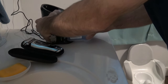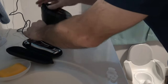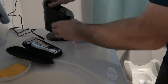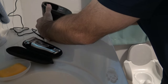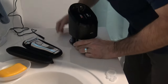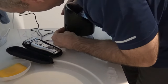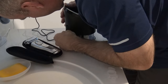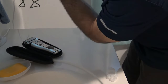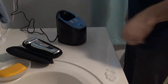Pop it up all the way, make sure it's popped up all the way — okay, this is good. It goes in this way, from the back. Put this back in. You're pushing it down.